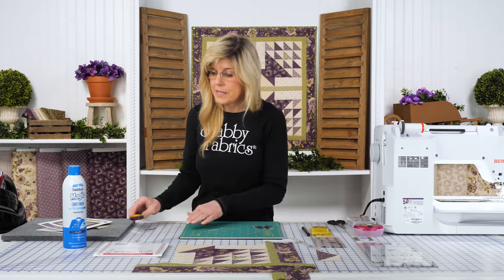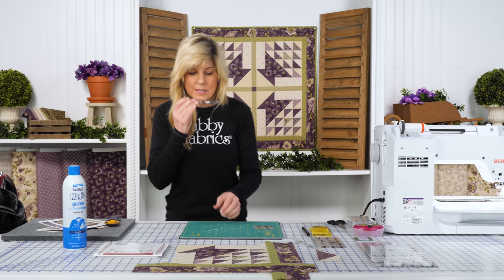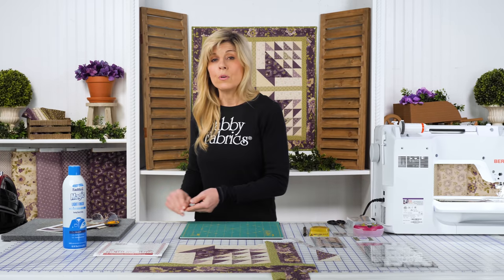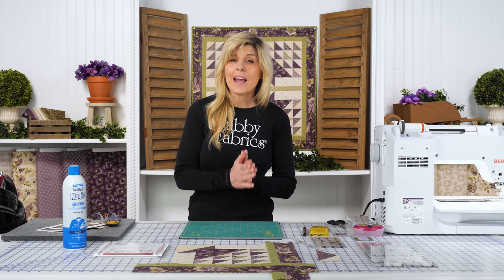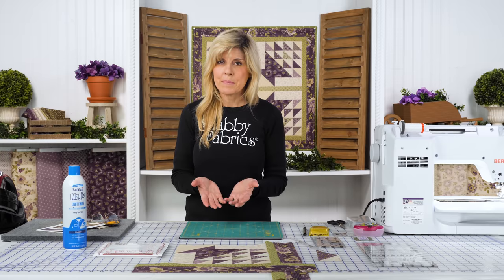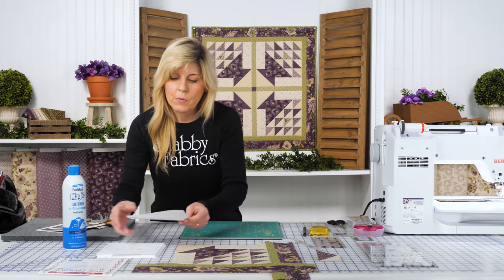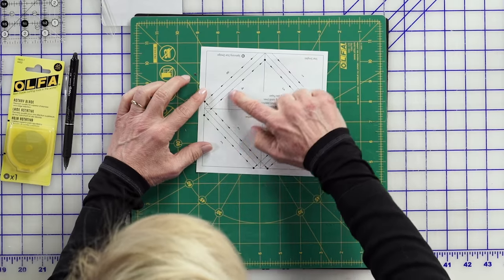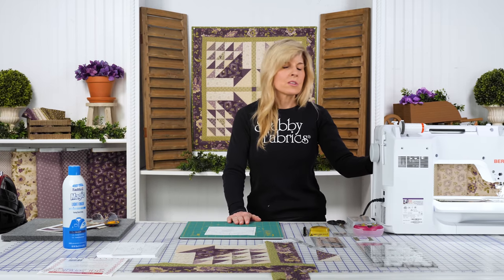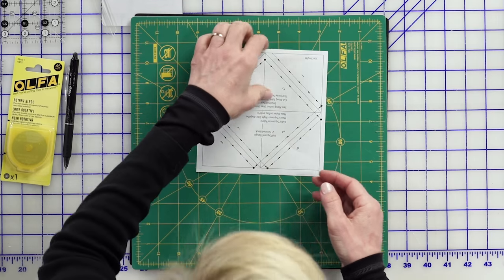The next option, and one of my favorites, is something called star singles. Star singles allow you to make eight half square triangles all at the same time by sewing on paper — sewing on dashed lines with a much shorter stitch length. The goal is to perforate the paper. Let me show this to you. We would sew on our dashed lines with a shortened stitch length. Let's look at our star single.